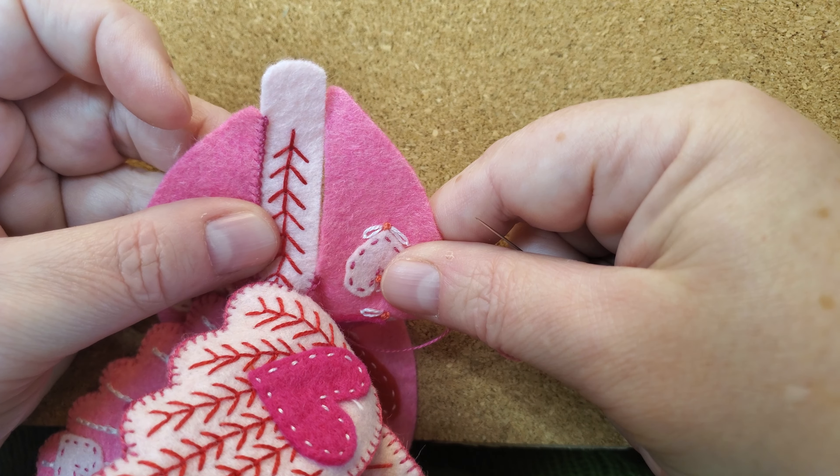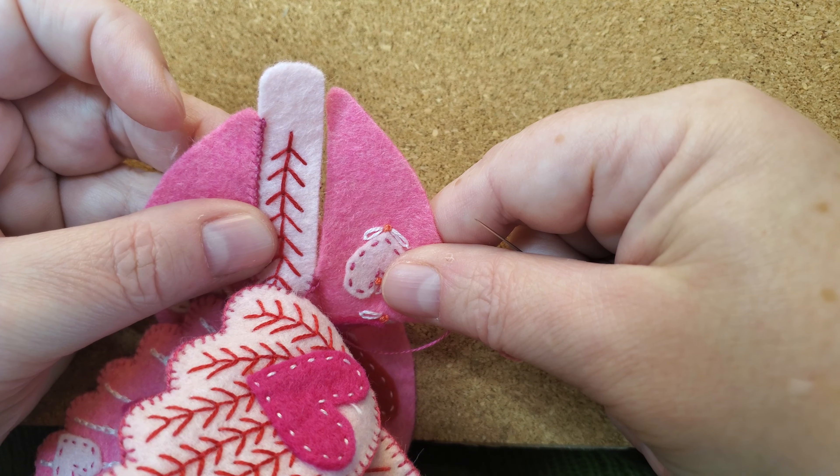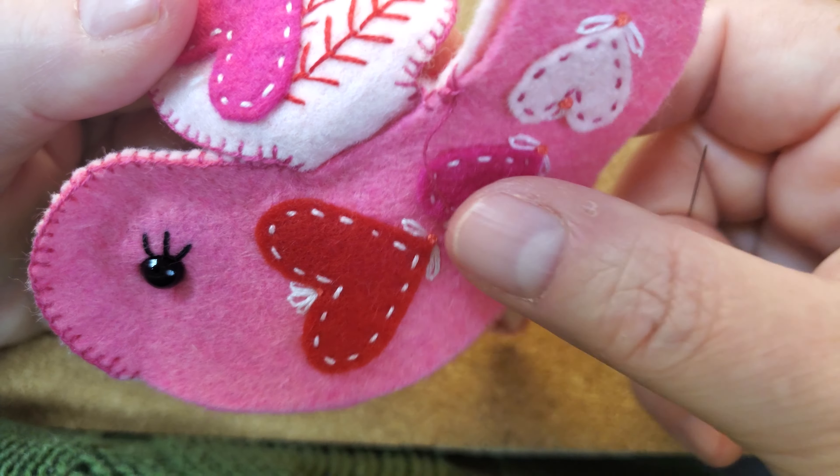Now you can see here — look at this. This is not looking good, which means I need to go back and look at what's going on. It's too loose. There's too much of a hole here. I didn't start my stitch back far enough. And remember, felt can pull easily.